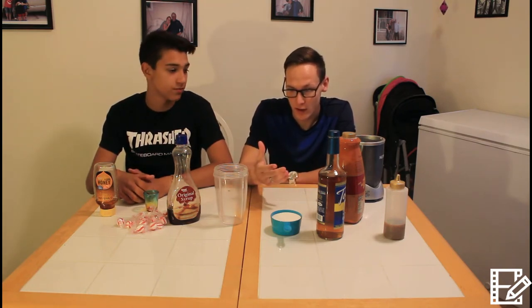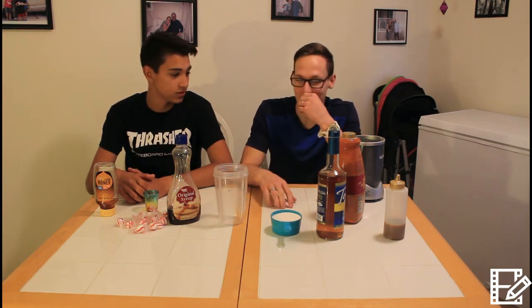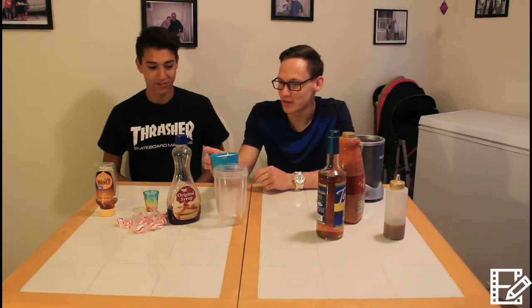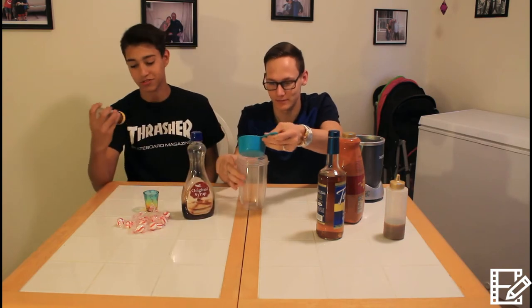So what it's gonna be is we're gonna be mixing the sweetest drinks I can find around my house. I don't know if I have room for everything in here, so I'm gonna blend in the process as it is. You want to get started? What do you want to do first? Just fill it up. Do you want to do the sugar first? Alright, we got sugar, we got syrup, we got honey. We're using a whole honey just cause.